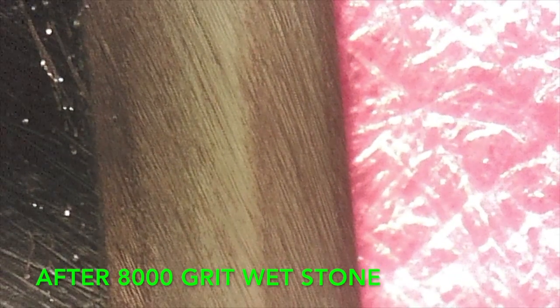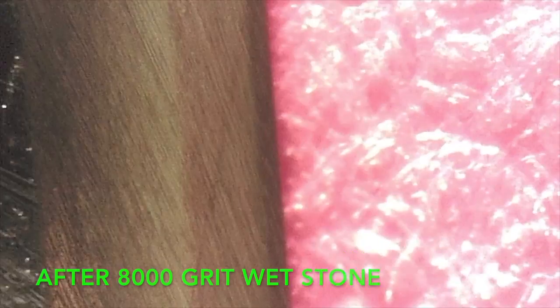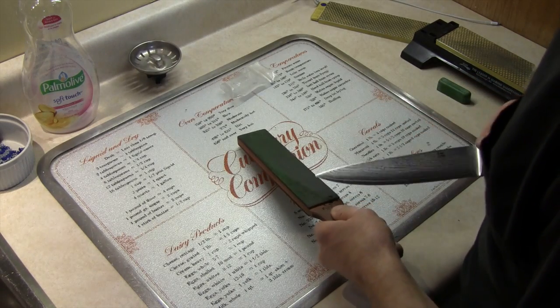What I don't like about the diamond stone is that the finest grit I can get in the diamond stone is 1200 grit.